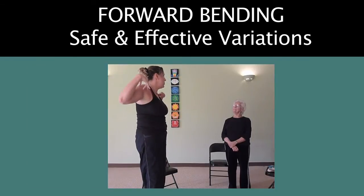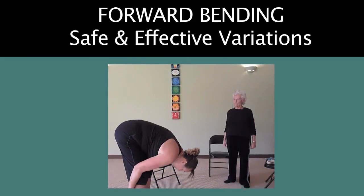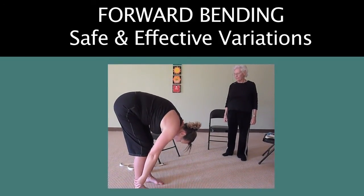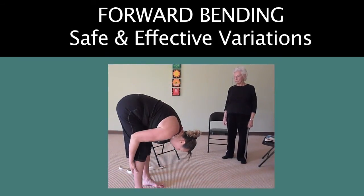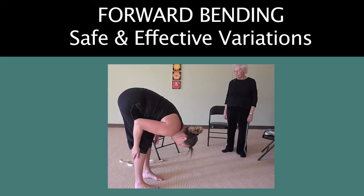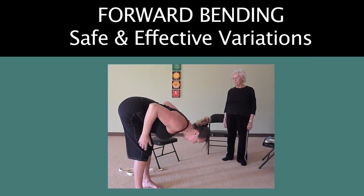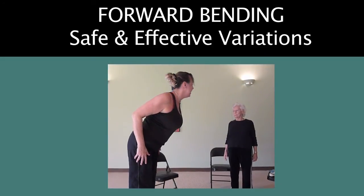We need to strengthen the back and open the chest. Coming up from a forward bend, rather than rolling up completely like a rag doll, you want to come up in a bit of a back bend in the upper back, drawing the chest away from the belly, engaging the back muscles by drawing the shoulder blades together, and then coming up with that body.